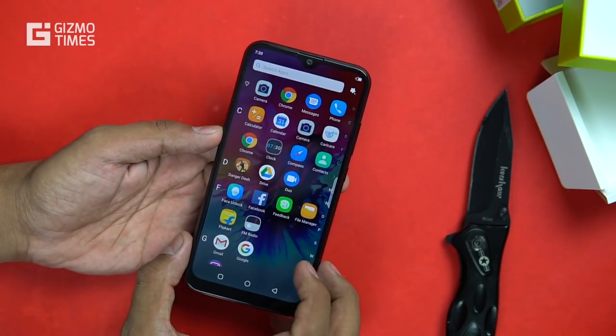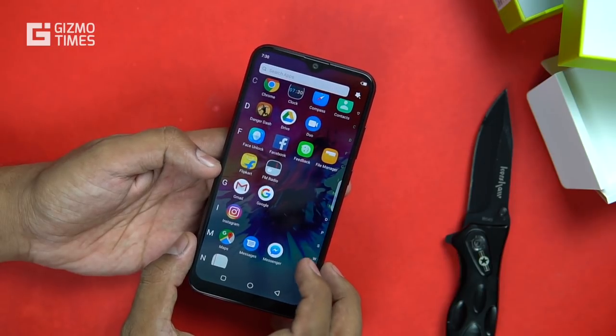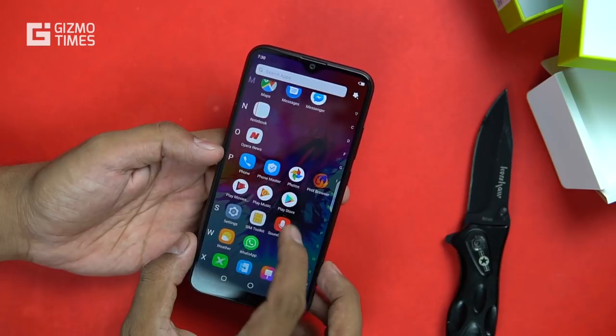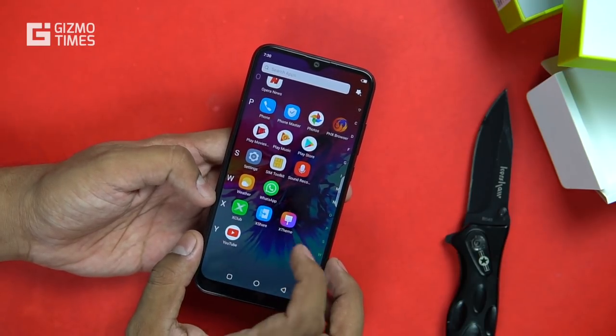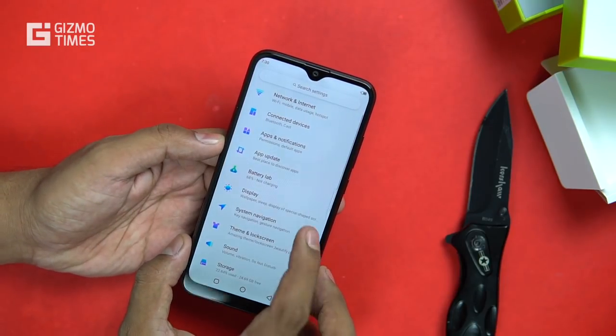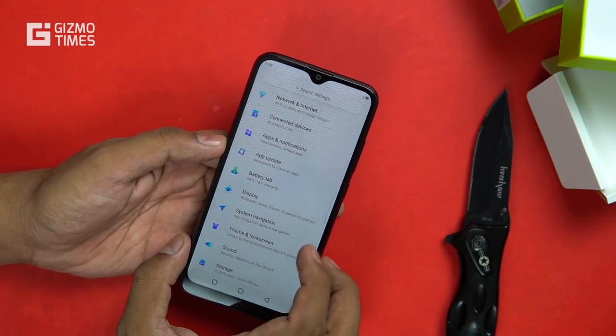There are some pre-installed applications apart from Google apps: the Danger Rush game, Flipkart — where the phone will be exclusively available — Opera and PHX Browser are also pre-installed, along with X Club, X Theme, and X Share, which are Infinix's own applications.